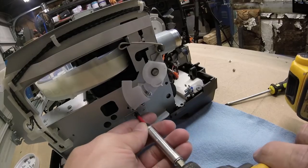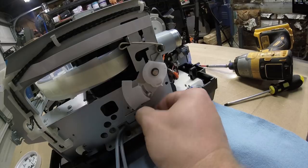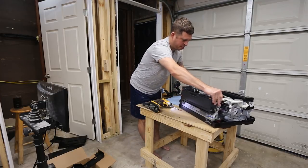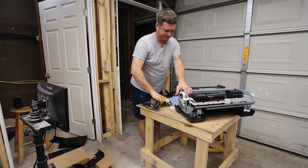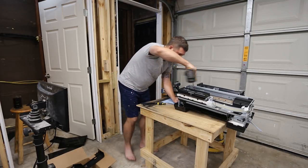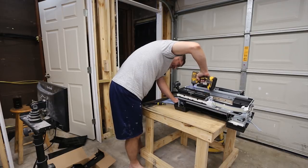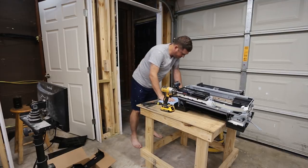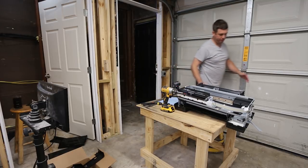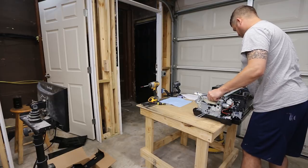Now we want to remove the screw here next to where the encoders were, and this little clip will come off. We want to turn the printer around. Be careful not to lose these two screws that came out of the motor. There's a little silver screw down inside the printer that needs to come out — this holds the base on. We'll pull that off. We should be able to remove the base at this point.